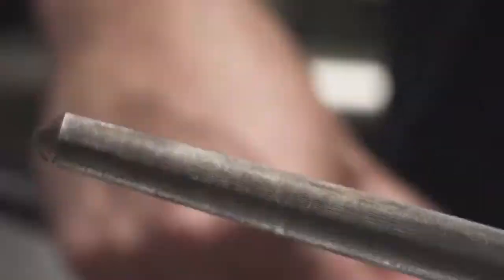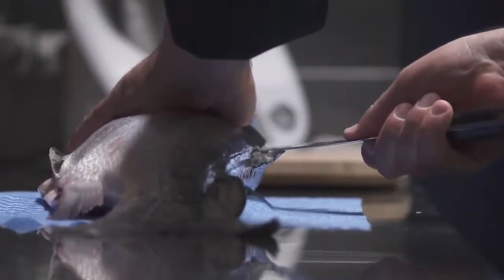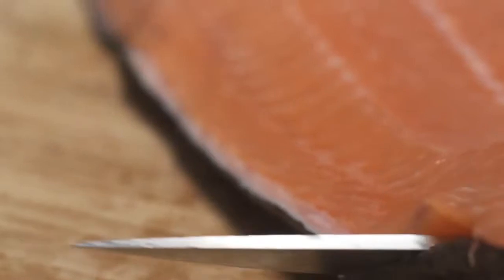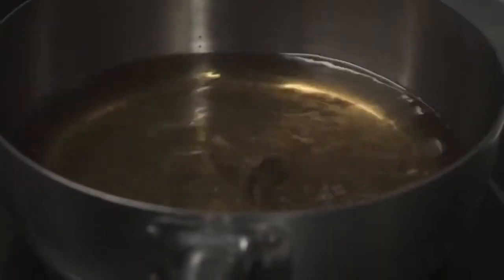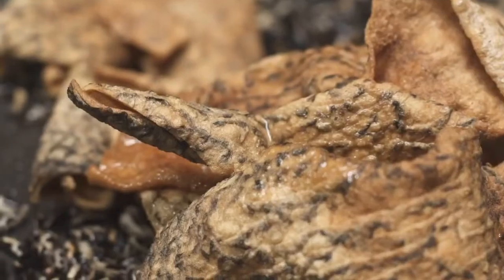So the first stage is to actually fillet the salmon. It's very, very important — we're looking for all the fresh features of that salmon as well. So we fillet the salmon, we remove the pin bones, then we take the skin off. Then we clean that skin down, dry it out for about three days, and then we use it as our crust and also a little crackling wafer for the garnish.